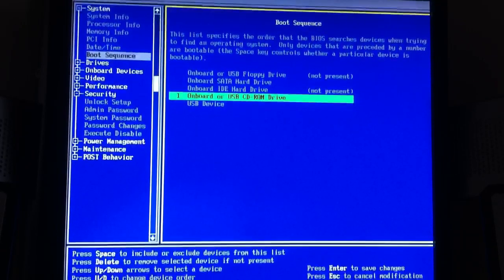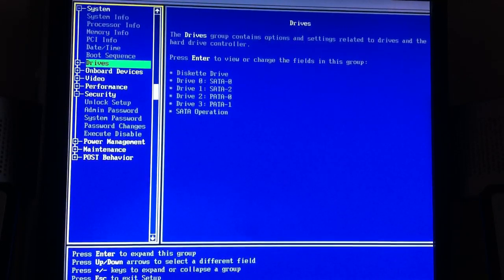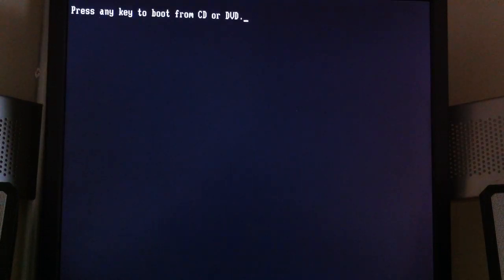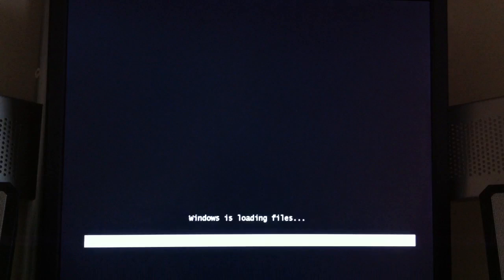And then you're going to hit escape or enter, and then hit escape again, and then save/exit. Just let me make sure this is right — save/exit. And then it'll pop up again saying 'press to boot from CD.' Press any button. And it'll say 'Windows is loading your files.'